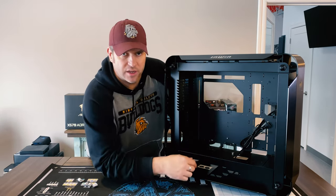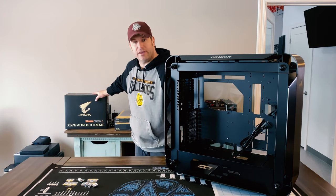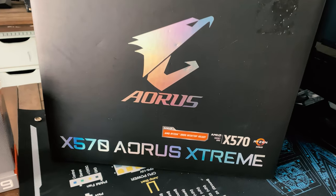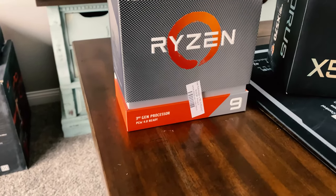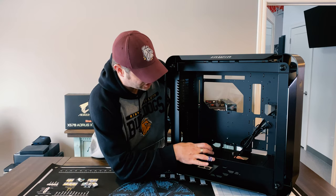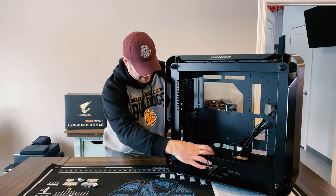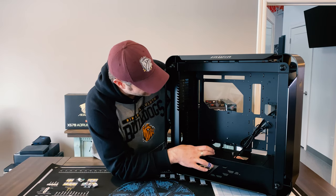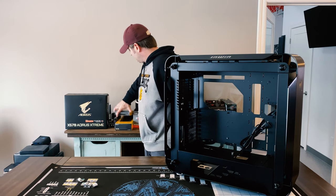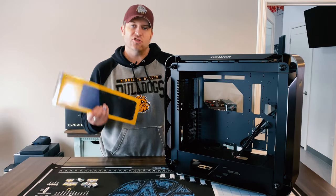Once we get inside the case, this is advertised as being able to support up to an E-ATX motherboard. What's going in here is the X570 Aorus Extreme motherboard with my 3950x processor. It should allow for a nice clean build. I'm also excited to take advantage of potentially a vertical GPU, so I'm probably installing a riser bar. Then we're going to put a 360 right up top.